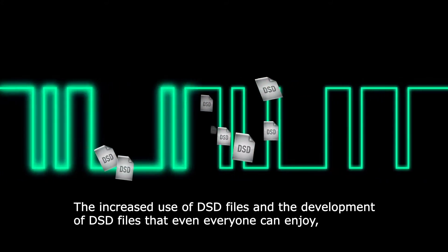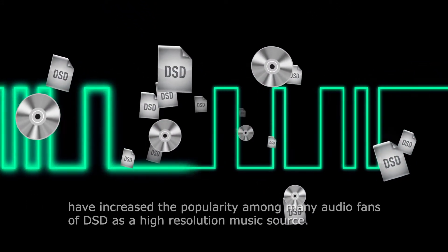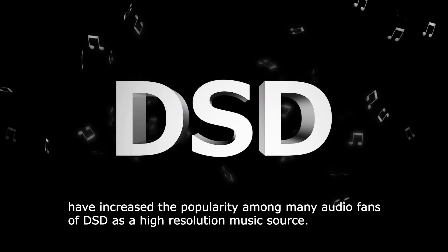The increased use of DSD files and the development of DSD files that everyone can enjoy have increased the popularity among many audio fans of DSD as a high resolution music source.